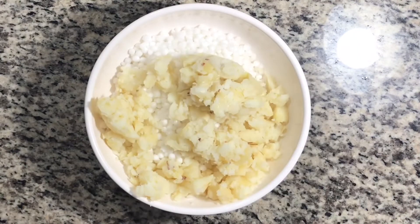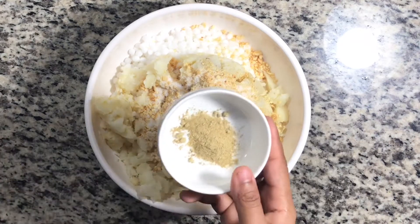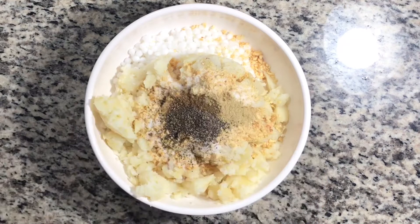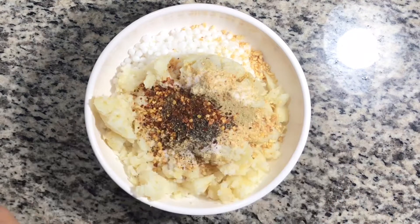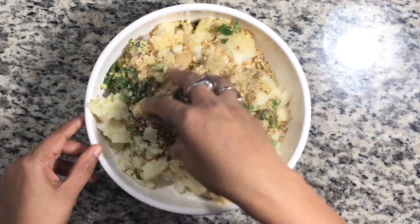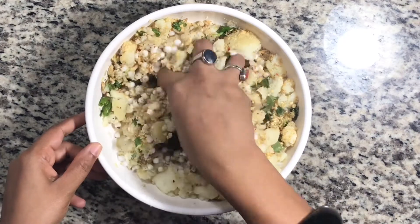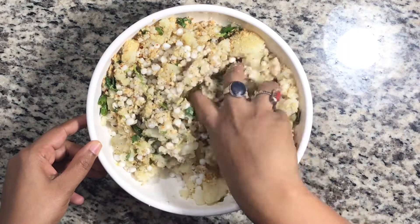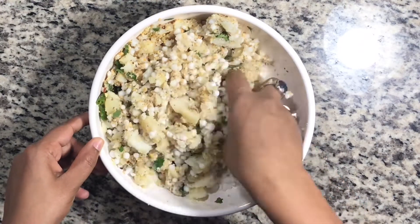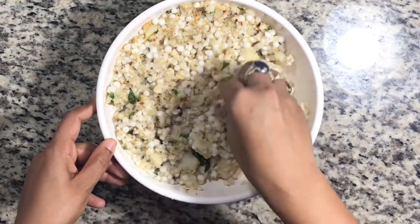Now we add our boiled mashed potatoes, roasted peanut powder, salt according to taste, chaat masala powder, garam masala powder, black pepper powder, and red chili flakes. We will mix it well so that there are no big chunks and we mash it well. Now we have mixed everything well.